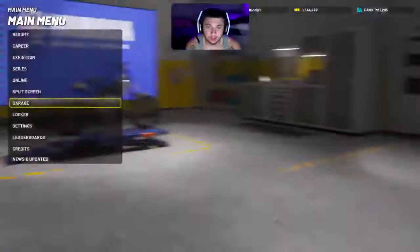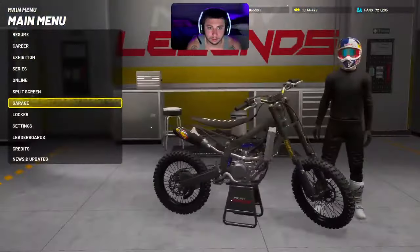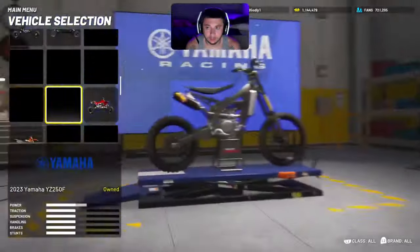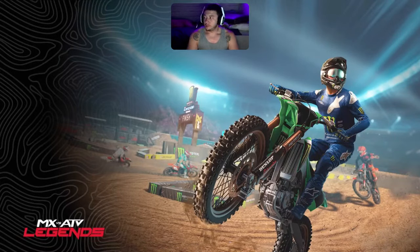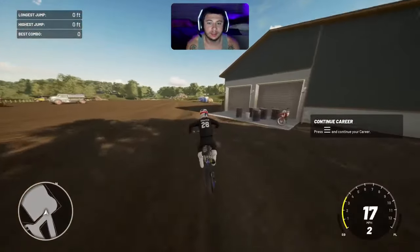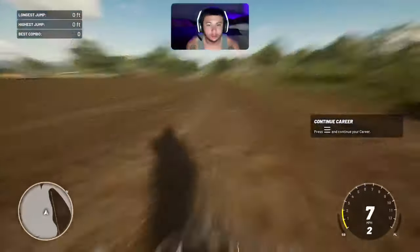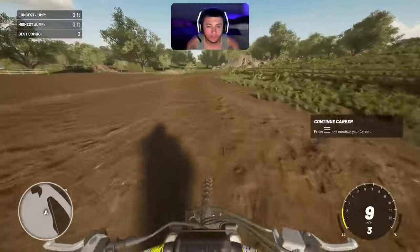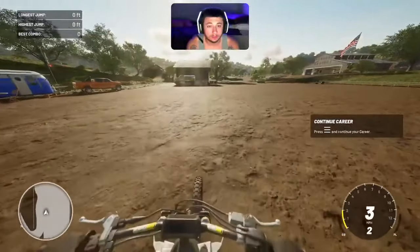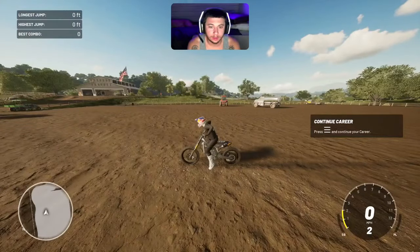And bam, there you have it — that's your Surron replica. Let me equip it real quick. The tuning is all stock. If we go to Exhibition, Quick Play, Free Ride — let's go to Rawlings Farm — I'll show you guys what it looks like. I know it's kind of like a replica, not necessarily a Surron because it's not an electric bike, but it kind of looks similar. Definitely in first person it does look like a Surron because it looks like a bike tire out in front. Anyway, that's how you get this Surron replica. Hope this video helps — don't forget to drop a like. Till next time, peace.